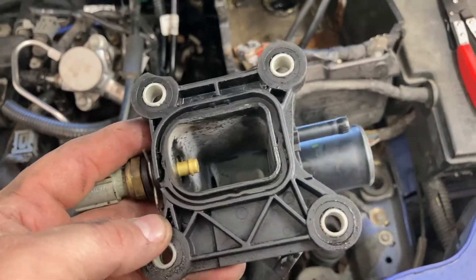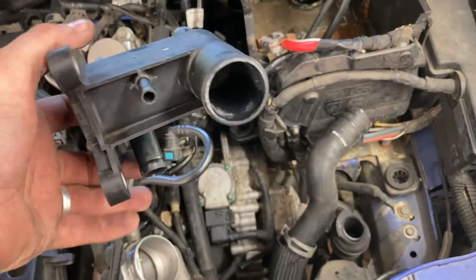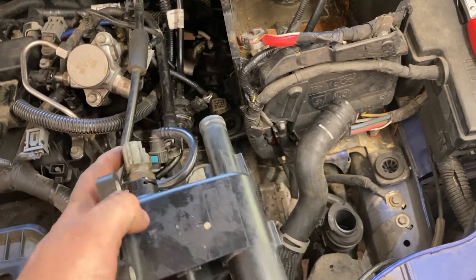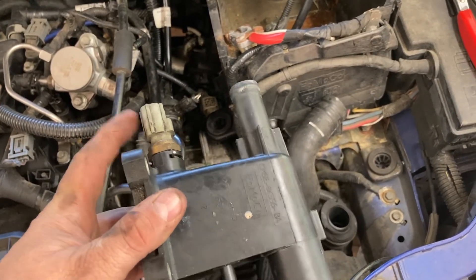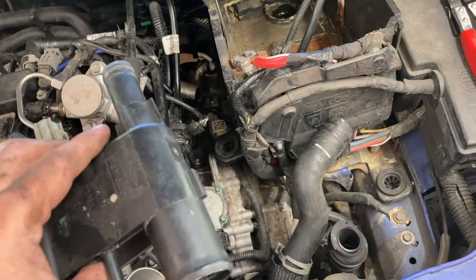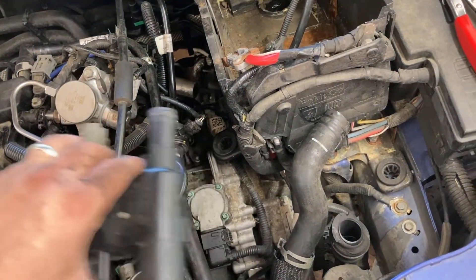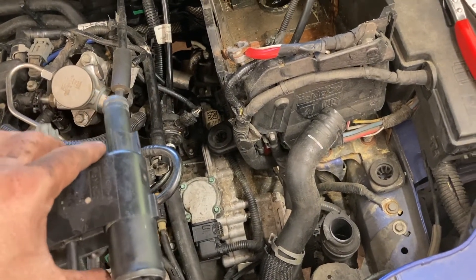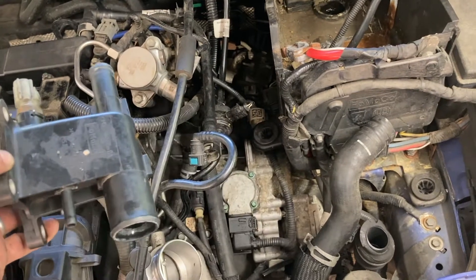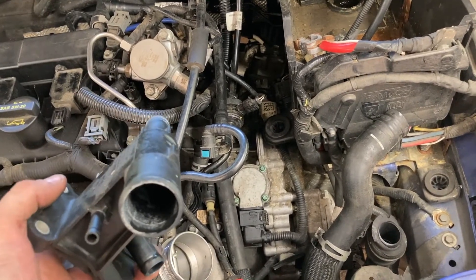I'm going to replace the housing — it'll be just the reverse of pulling it out. I'll put the diagonal line on first, then as I'm putting it in place I'll plug in the electrical connector and put the hose on this fitting. I might even go ahead and put the first two hoses on while I'm at it, so then all I have to do is push it in, put the four bolts on, and torque those down. After that we'll get into the valve cover gasket, the coil packs, spark plugs.